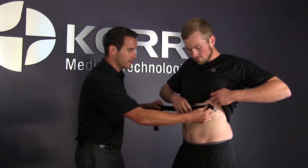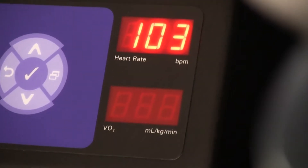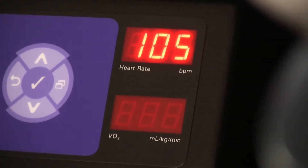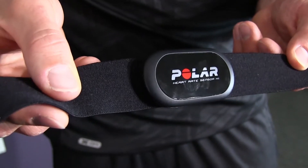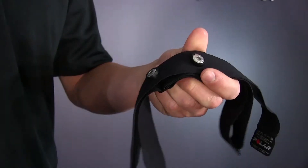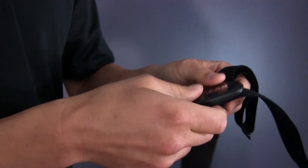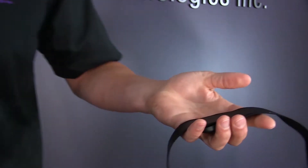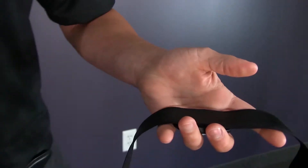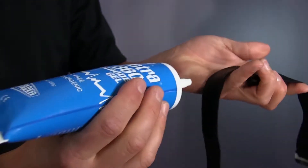Now we are ready to start testing. For a graded exercise test, we'll start by fitting the client with a properly fitted heart rate strap and heart rate pickup. This is important because an accurate measurement of the heart rate will lead to better results. Note that CardioCoach uses Polar technology. Locate the heart rate chest strap and attach the Polar heart rate transmitter to the elastic strap — you will hear the sensor snap into place.